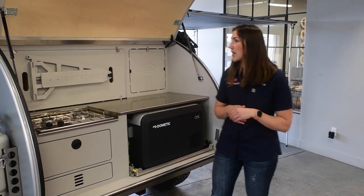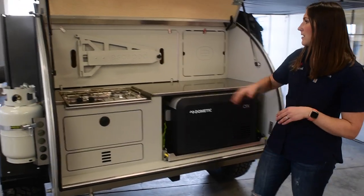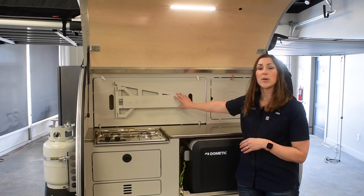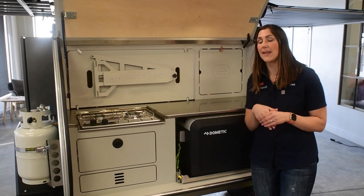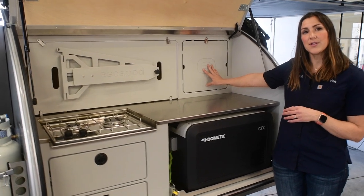For starters, we want to give you an overview of the layout here. Every trailer that we sell comes with cabinet faces that are convertible. This one turns into a table that you can mount on either side of the trailer — we'll give you a full overview of that a little bit later. And this one turns into a cutting board that you can use for food prep.